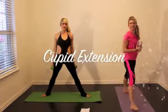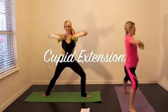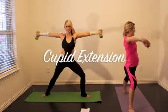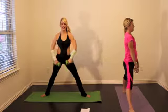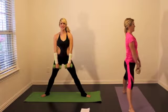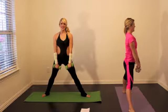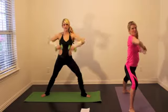Next move: Cupid Extension. You're going to move into a warrior position to the side, pull up to an upright row, extend out, in and back down. It's like you're dumping out water bottles here. Pull up, dump out your water bottles — you're going to feel this in the shoulders and wrapping around into the triceps.